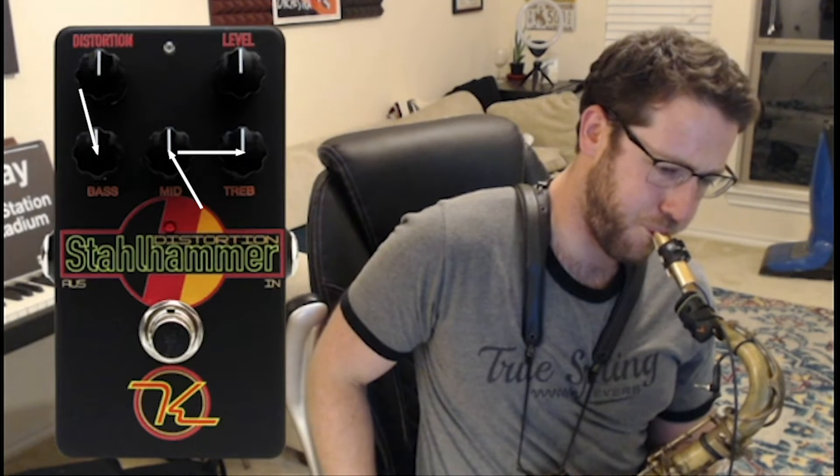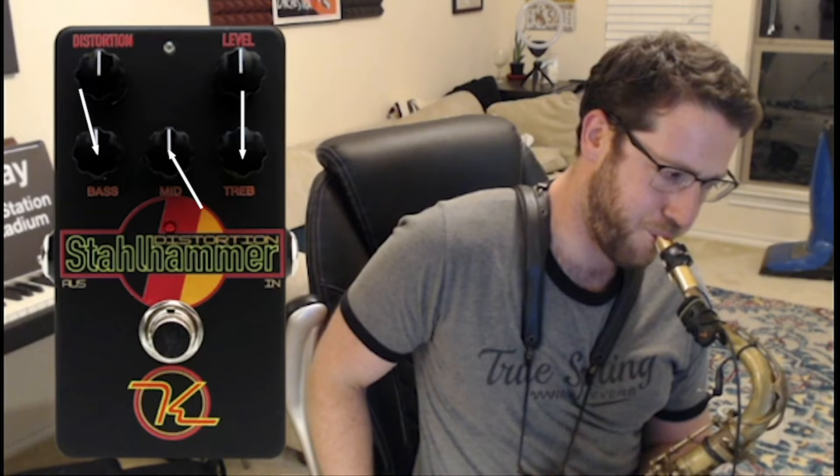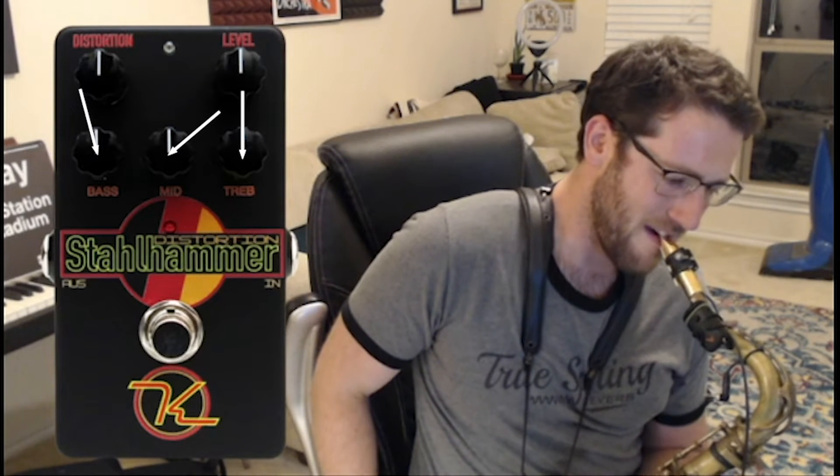At that setting it's lost a little bit of body, so let's bring the bass up to 11:30. Now we need a little bit more definition, so let's bring the treble up to noon. With the treble at noon and the bass at 10:30, the mids knob feels too high at max, so let's bring it back to two o'clock. So we have bass at 10:30, mids at two o'clock, treble at noon.